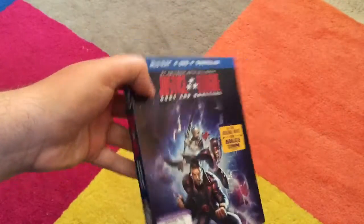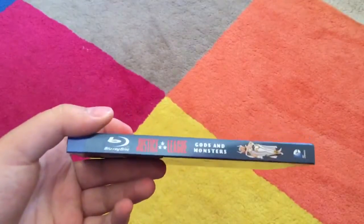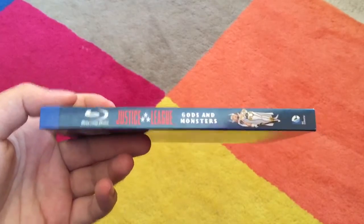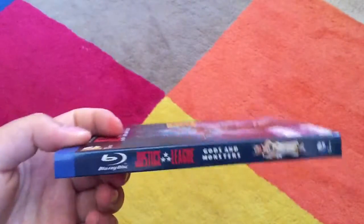Let's take a look at the spine. As you can see, Justice League Gods and Monsters — obviously it's a DC thing — and there is Wonder Woman on the side.